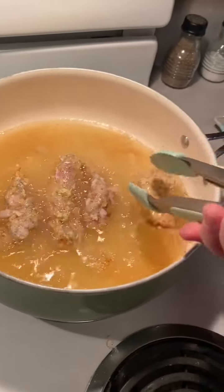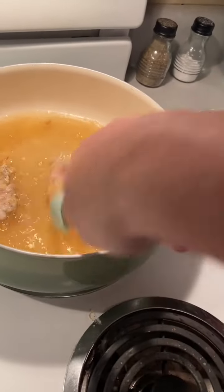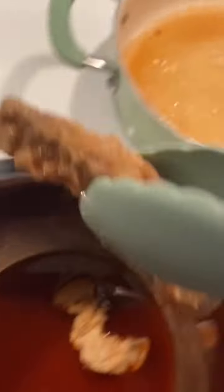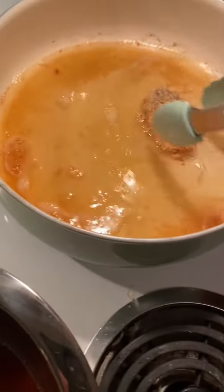We just hit our three minute mark, so now we're going to flip these pheasants over and let them cook for another three minutes. Our first batch of pheasant is just finished, so we're going to take them out of the skillet and put them in the bowl of sauce that we mixed earlier with the honey and the Frank's.